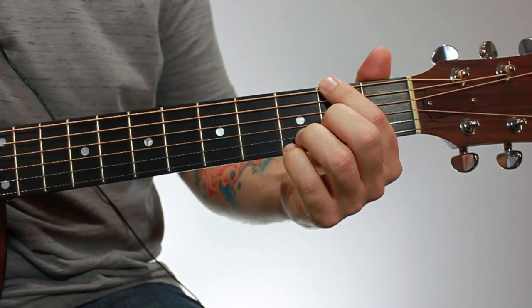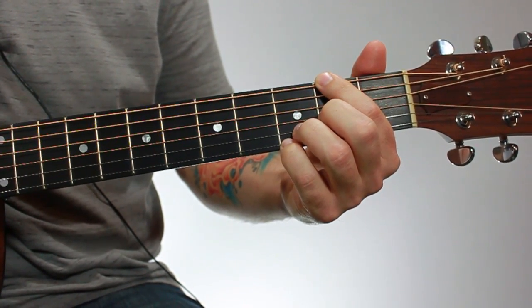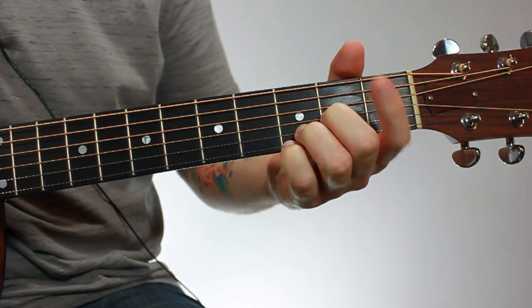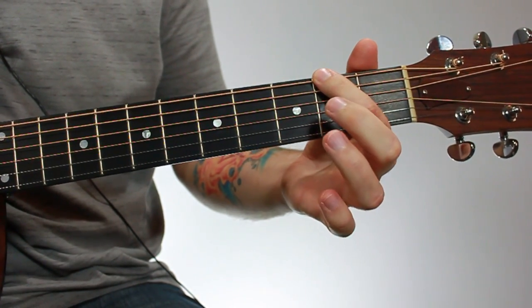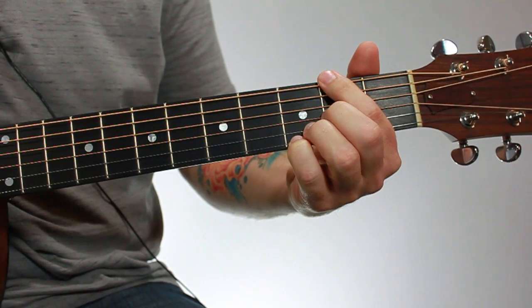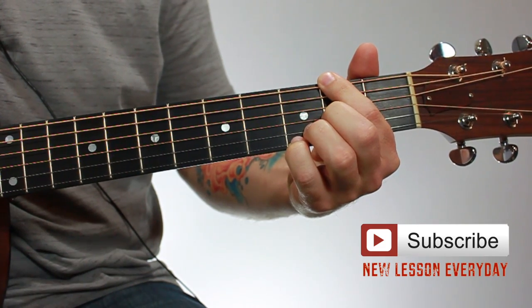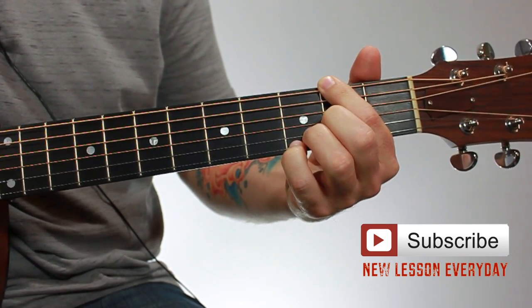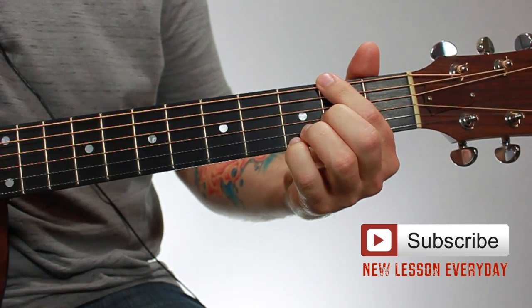The slash part — where it says slash F sharp — just means that the lowest note in the chord is a note other than the root. A D chord has a D as the lowest note; that's the root note. But when you put a note lower than that in the chord, in this case an F sharp on the sixth string, that becomes the lowest note, so it's called a slash F sharp chord. You don't really need to understand that, but if you're curious, that's why you'll come across chords like C slash G, or G slash B — it just means a note other than the root is the lowest note you're playing.